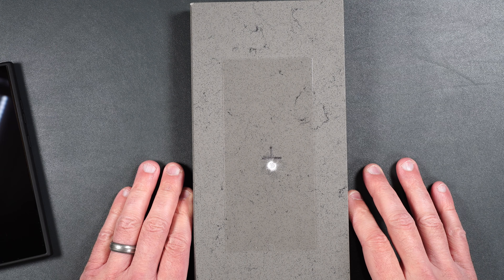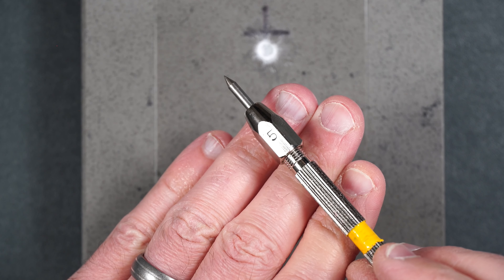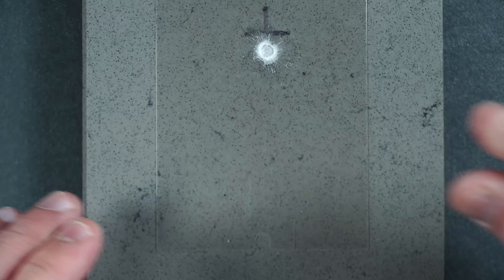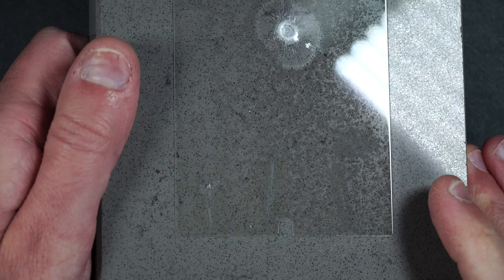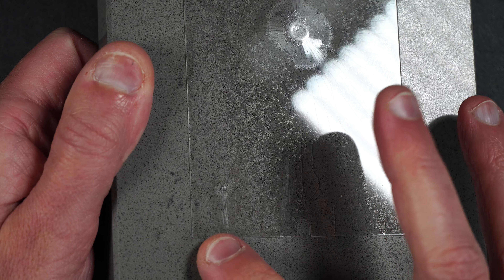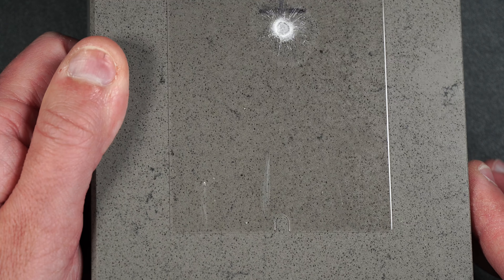Now let's move on to the scratch test. Typically tempered glass starts to scratch around Mohs hardness number six, so we're going to start off with number five, move on to number six, and then number seven. Taking a closer look, there are no scratches at number five, slight scratches at number six, and a little deeper at number seven. Scratch resistance seems to be pretty standard for tempered glass.